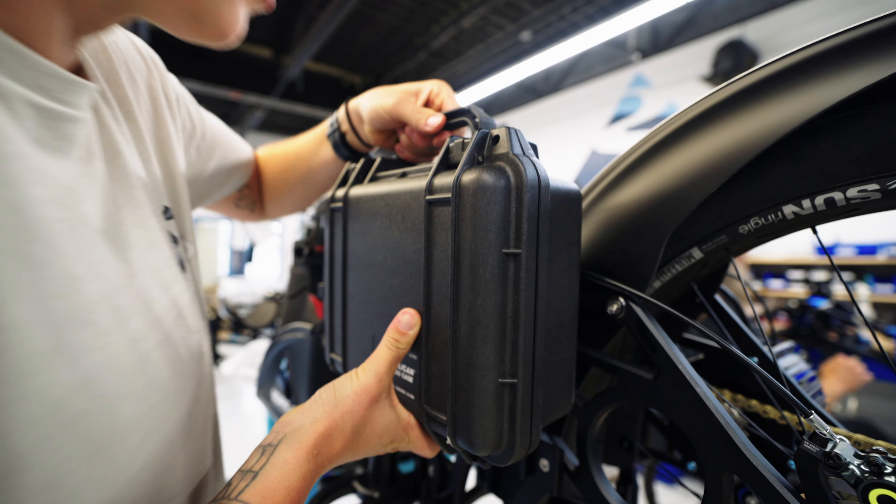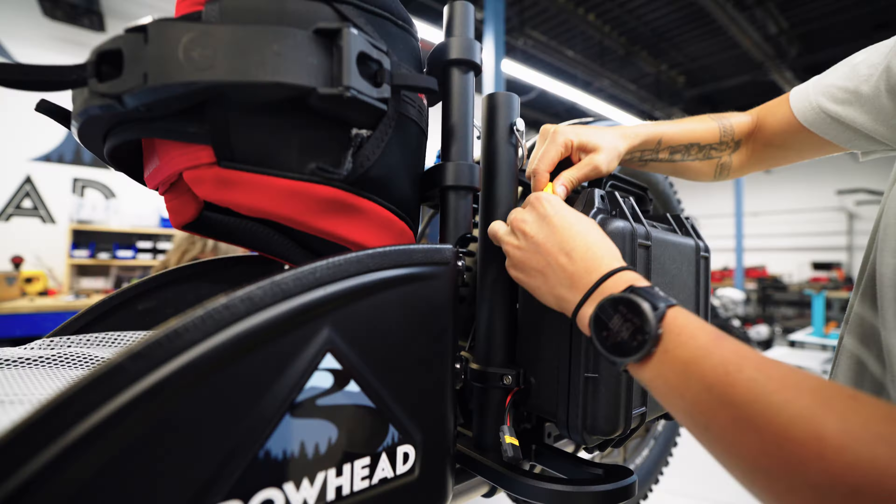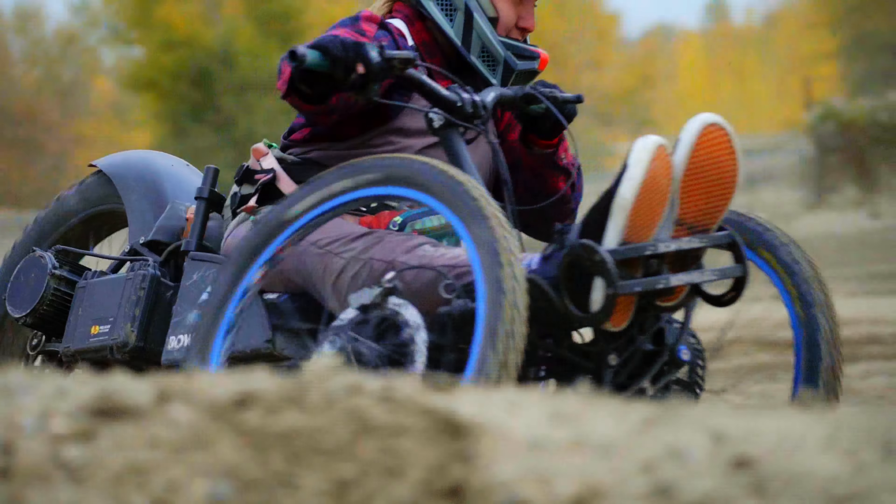Our Bowhead Reach model is fully electric, which means our riders are fully dependent on the drive system of the Reach. Since our Reach riders rely entirely upon the drive system, we make sure our products are built to last and are rock solid.